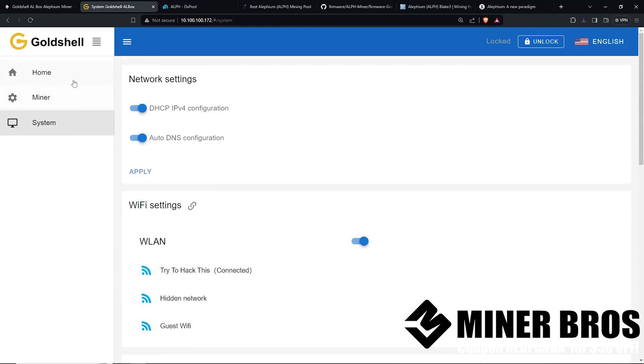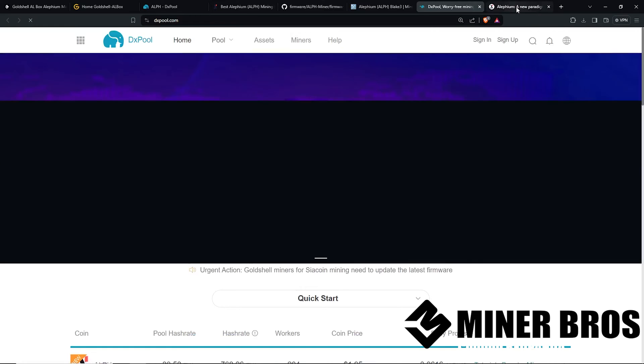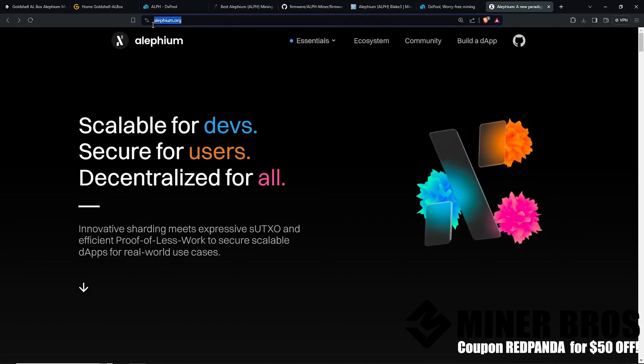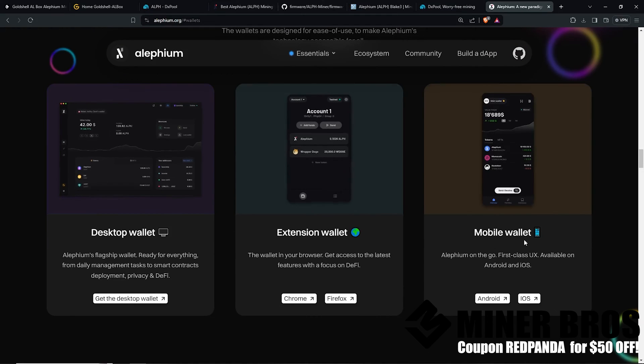There are a bunch of Aletheum mining pools — it does work on Hero Miners but also DX Pool as well. Before we put in our worker name and pool, you'll want to download an Aletheum wallet. Go to Aletheum.org, go to Essentials, then Wallets. There's a mobile wallet, extension wallet, web wallet, or desktop wallet — I prefer the desktop wallet or mobile wallet. Once you have your receiving address, then you want to go back to your Gold Shell miner.